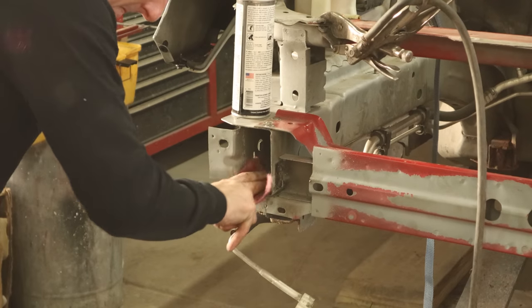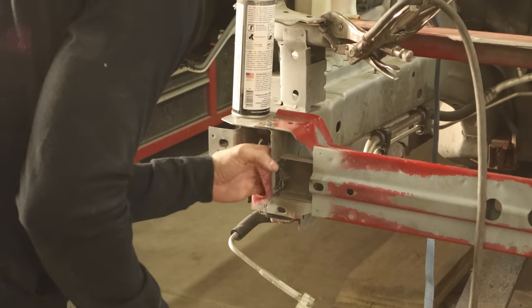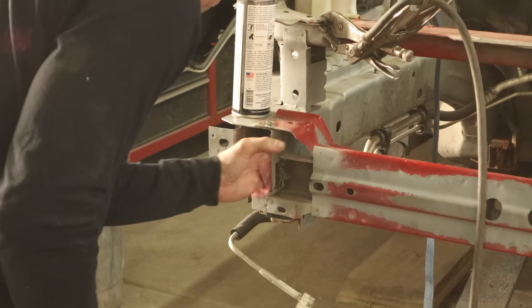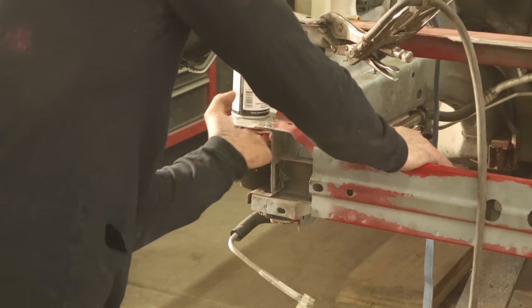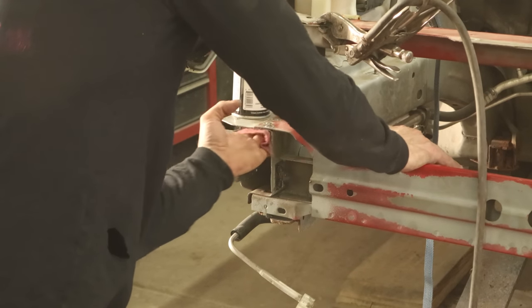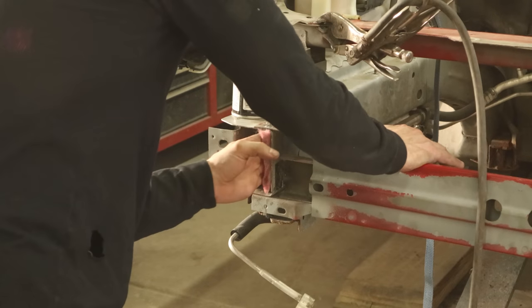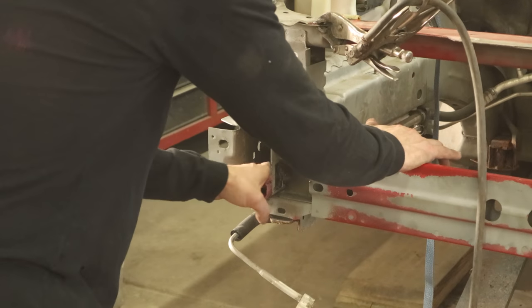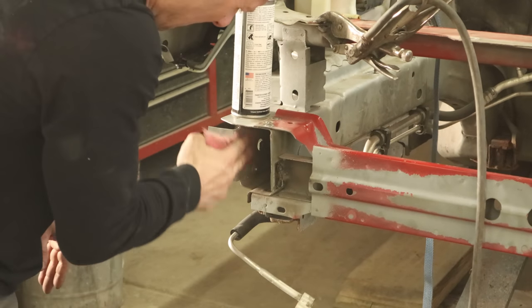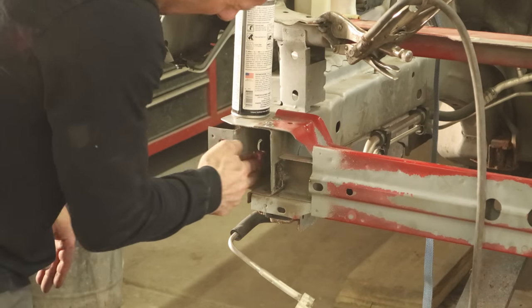Over here on the frame rail on the passenger side, we're going to scuff it all down and prime all these spots that we just welded up because we're never going to see them again. Even though we're going to put cavity wax in here, it doesn't hurt to prime them ahead of time — just extra protection to keep it from rusting. Probably be the only part of this Grand Am that doesn't rust. This really should be the gnome's job, but he's not here yet.